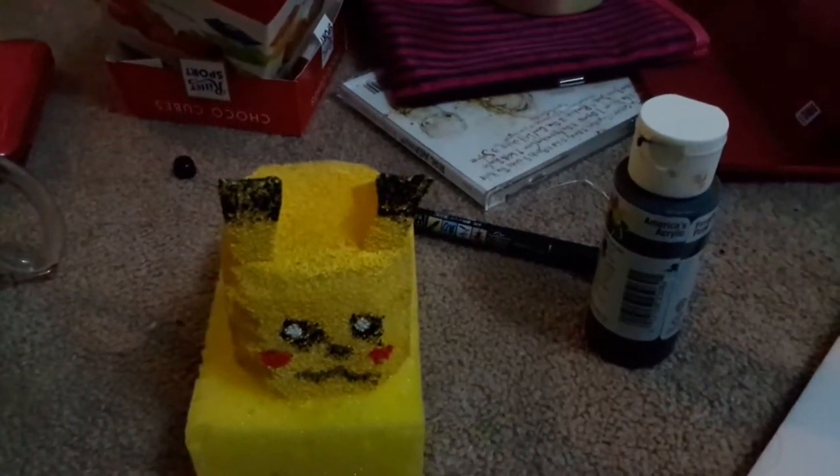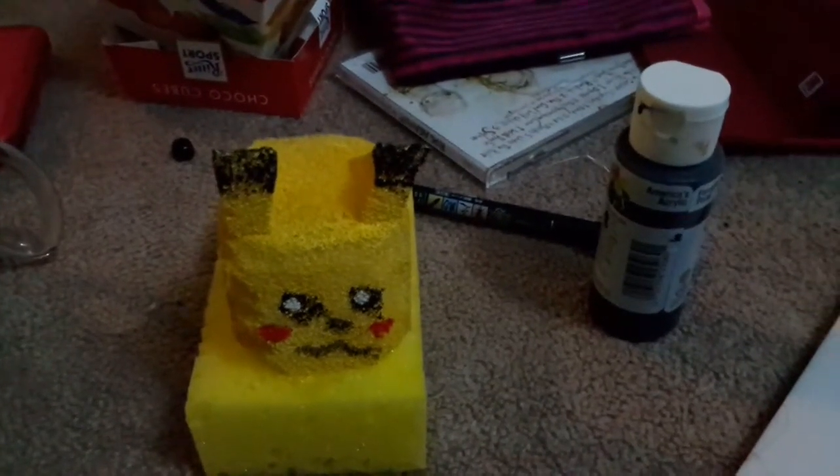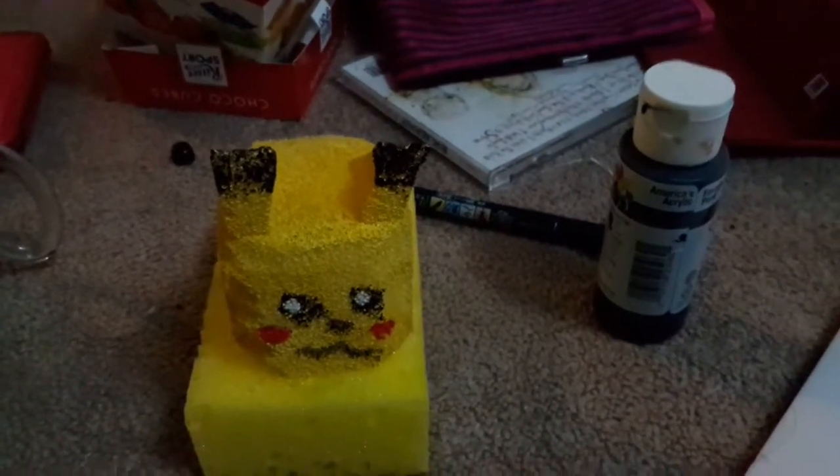Looking online for DIY stuff, they're basically made out of simple materials. People make them out of liquids, which is more of the chemical way, and the easier way is to make them out of sponge. So I think if I can make them for cheaper, it would be nice to have some.